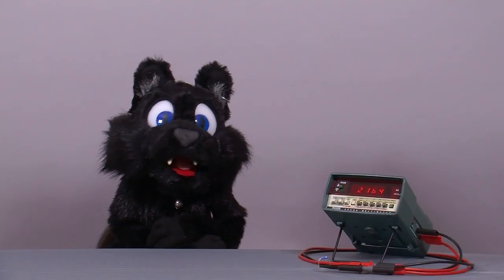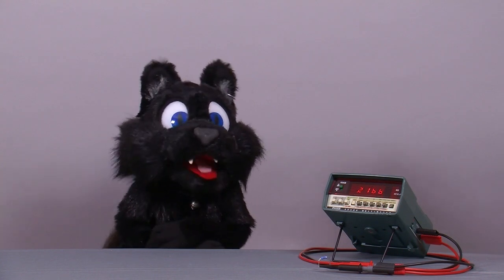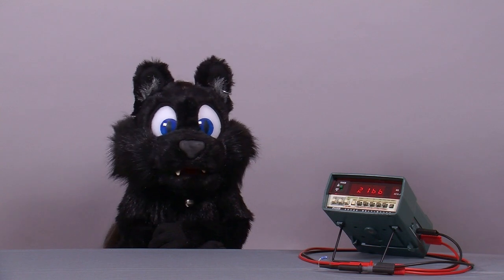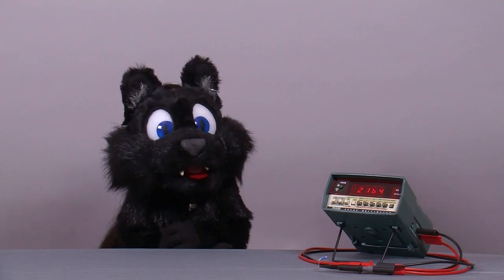Good evening and welcome to Tinkering with Edkelar. Since I can't afford brand spanking new test equipment, I usually browse eBay for reasonable deals on used stuff. This is when I came across a cute little portable digital multimeter from the early 1980s — a Fluke 8040A.